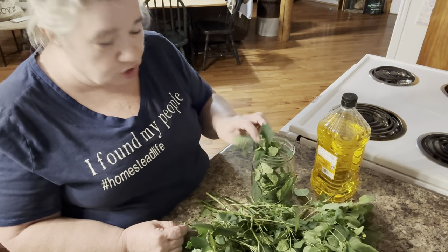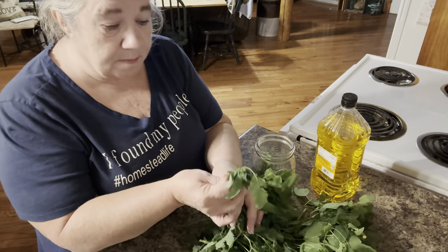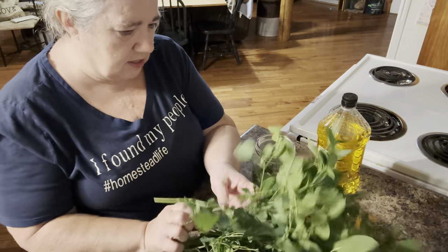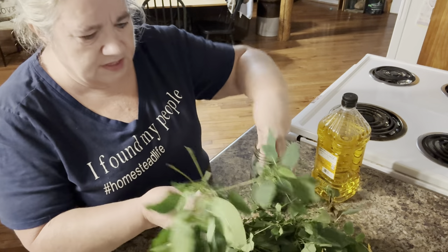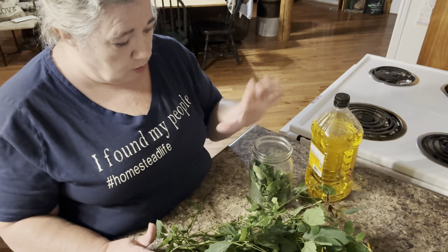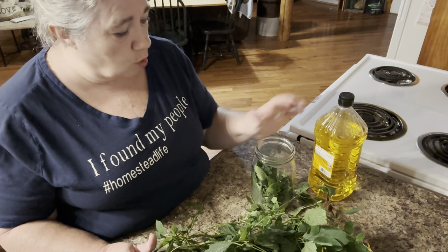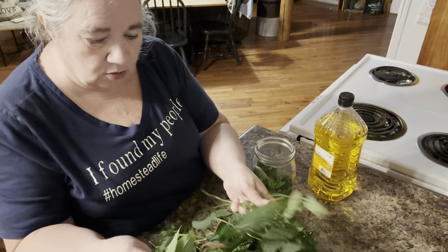This plant is also called touch-me-not, and it's an impatient — in the impatient family. This is what I make my jewelweed soap and salve with, and I'm going to show you this first process. I'm going to fill this quart jar about halfway, and then come in with the oil and fill the oil all the way up to the top so that we don't get a whole lot of air in there.